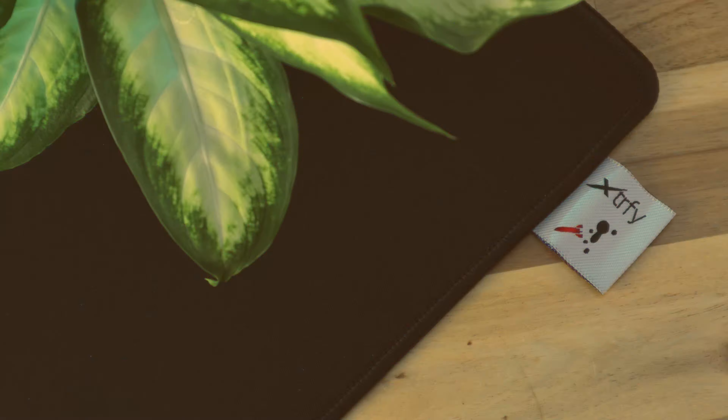I think it might be worthwhile for Xtrafy to include an advice slip in the tube that lets new owners know what to expect from their pad when unrolling for the first time and how it will remedy itself after a few hours left undisturbed — hopefully reducing the number of people disappointed thinking they have a faulty product. After the first 24 hours, my GPZ-1 has been flawless, laying completely flat to the desk. The backing is a medium density rubber that offers some give without introducing pressure inconsistencies and provides good adhesion with no movement from the desk when in use.